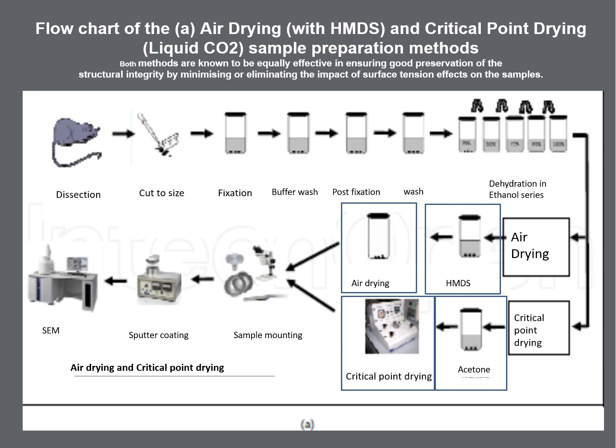Here I present a flow chart of air drying with HMDS and critical point drying with liquid CO2. Both methods are known to be equally effective in ensuring good preservation of structural integrity by minimizing or eliminating the impact of surface tension effects on the sample.